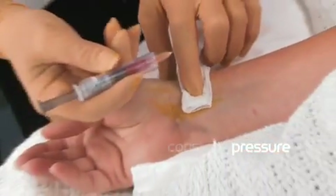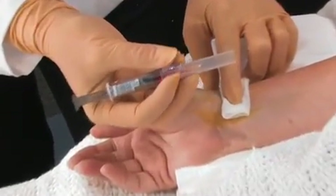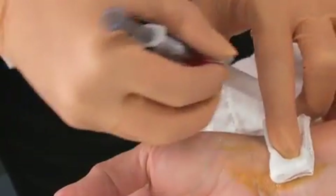Holding the sampler in one hand, place your thumb toward the back of the safety device thumb plate and without pressing down on the plate, gently slide the protective shield over the exposed needle until a click is heard.